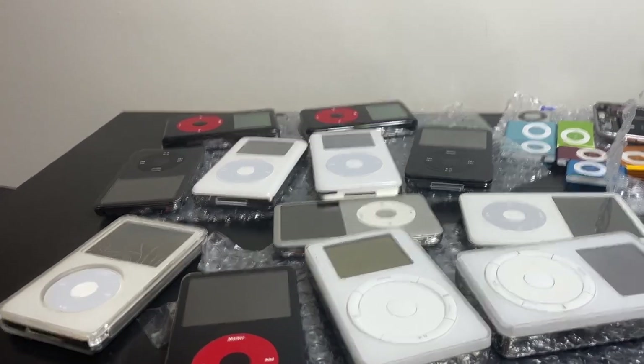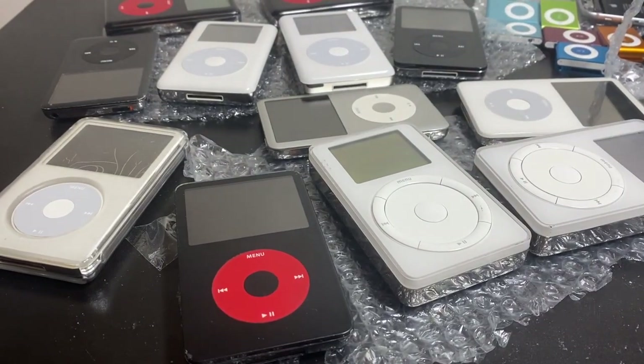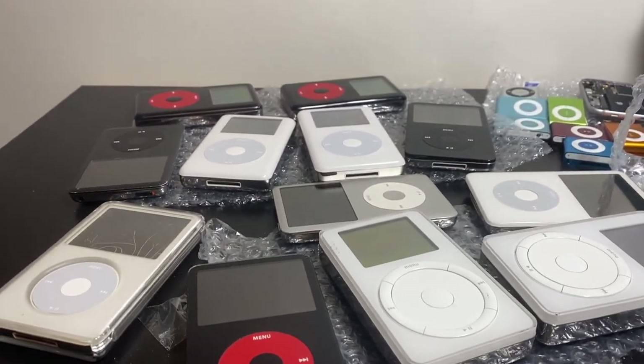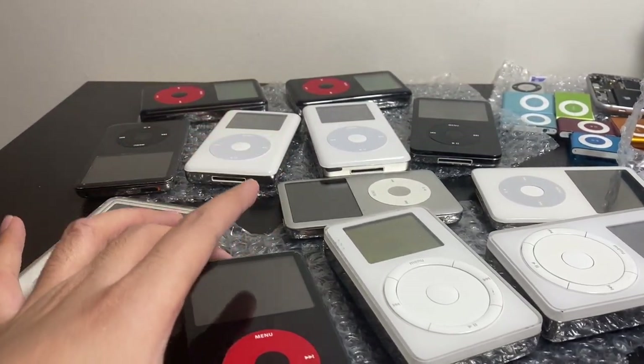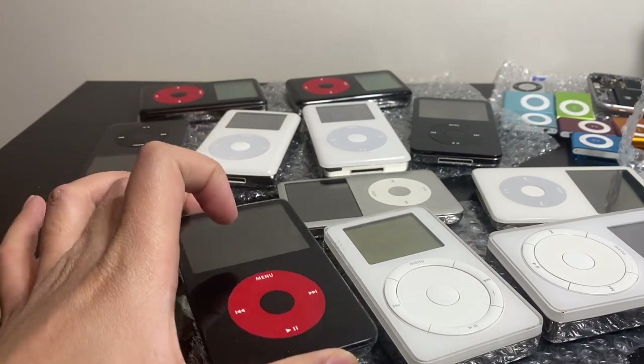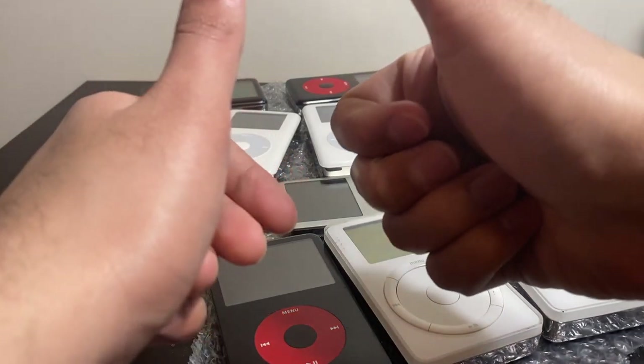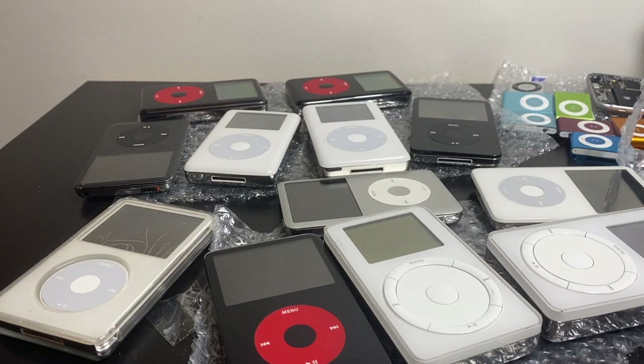That's it for this video — sorry again about the lighting. I need to change the bulbs on my lights; they're dying out. It was just a video on the 5.5 gen U2 edition and I might do a few more videos on this in the future, so stay tuned. Follow me on Bitchute and all my other social media down in the description below, thumbs up, and I'll see you in the next video.